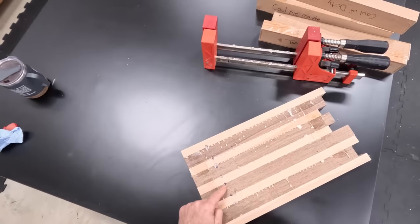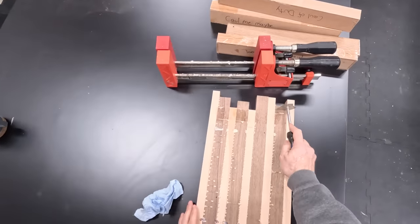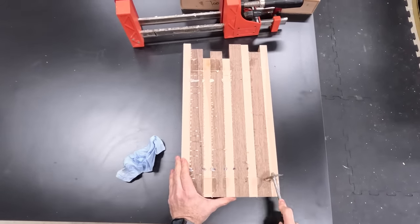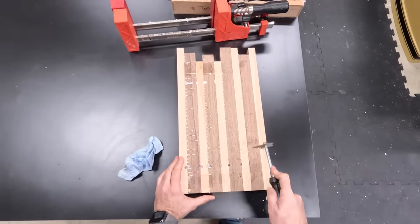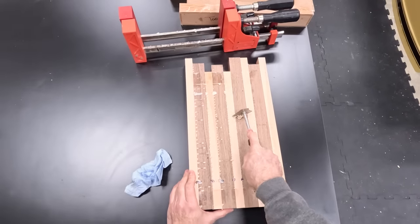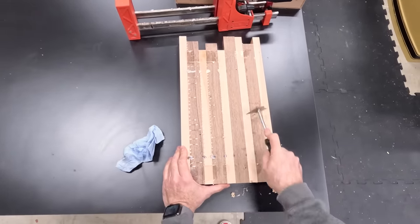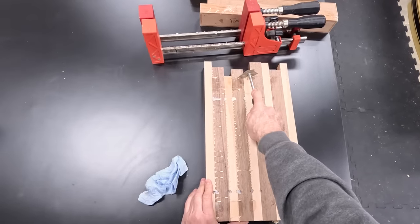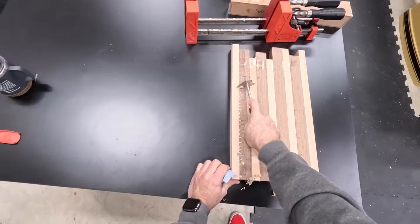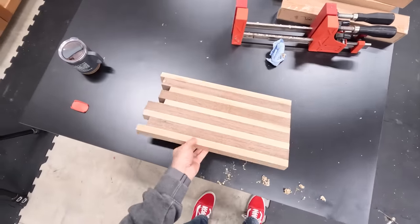You could see that staining I was telling you about — this is the underside and we'll need to sand that pretty well, but kind of expected that to happen. Wait much longer and this glue might actually start to pull out some wood grain, but right now we're kind of in that sweet spot. That's looking pretty good — I'm going to leave this to cure overnight.